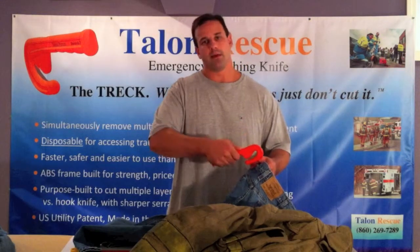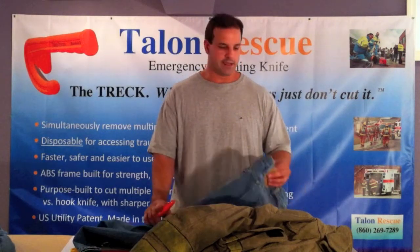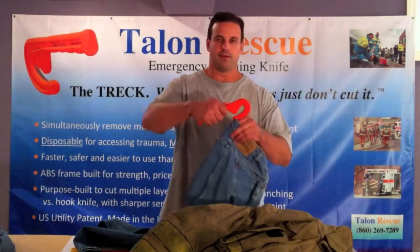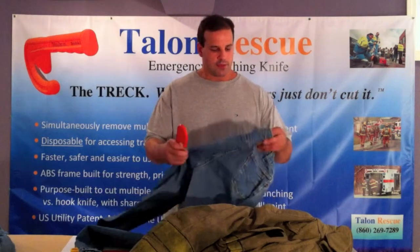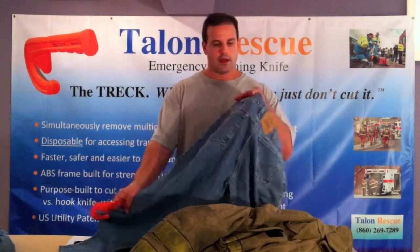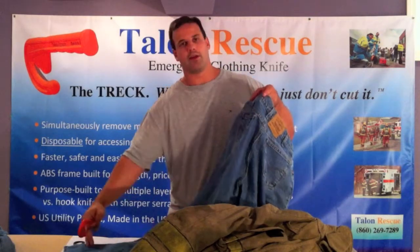You'll also notice that I'm pulling away from the patient. And lastly, though there's not a patient in these jeans, if there were, I would not be using the patient's body as a point of leverage or as a pivot point in order to make this cut. So it's really easy to do, and for this particular demonstration I'm going to cut through the waistband and right through this seam as well as the pocket and all the way down.